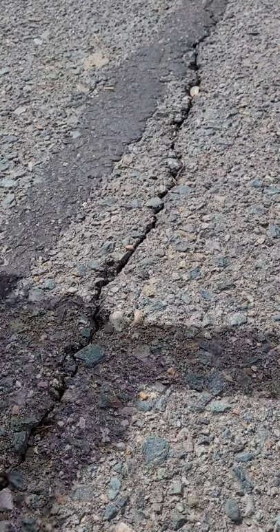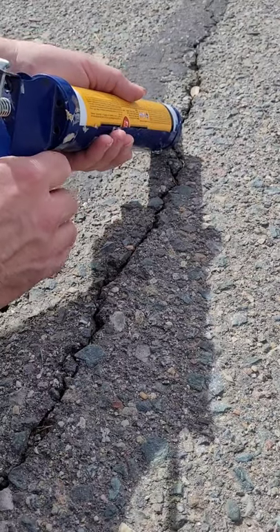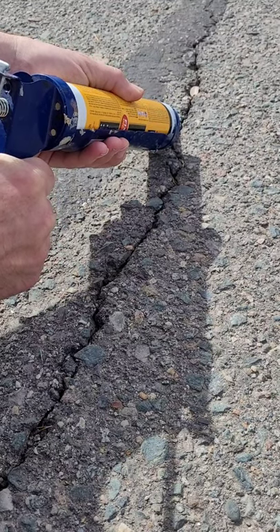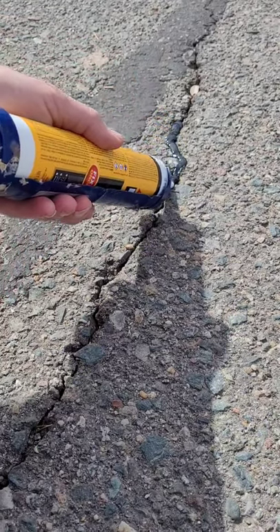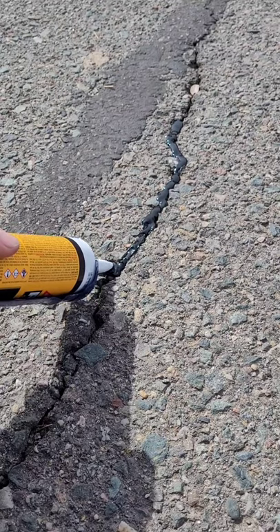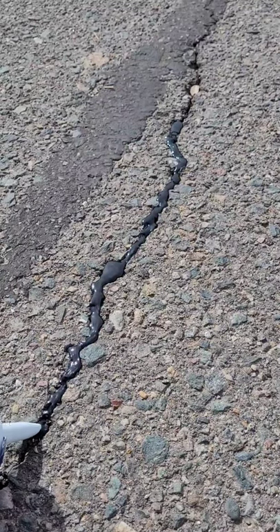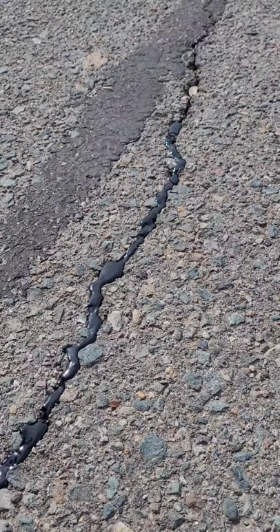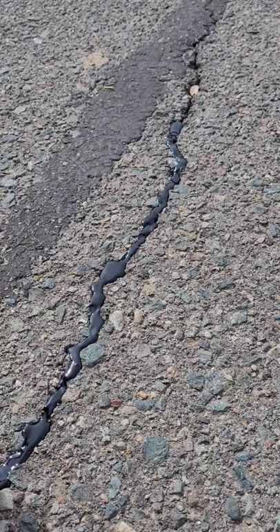Okay, here's the crack. You're going to clean it out as best you can. Then you're going to go ahead and apply sealant. Now we'll wait, come back in an hour, see what it looks like.